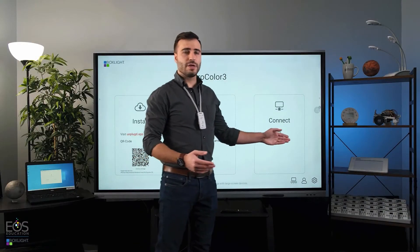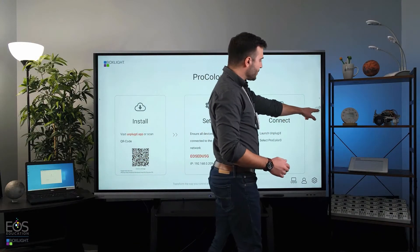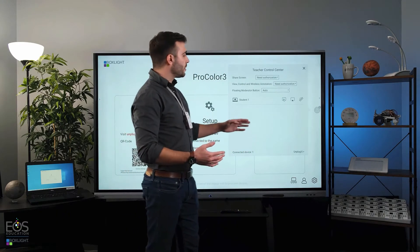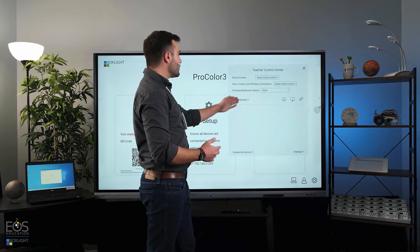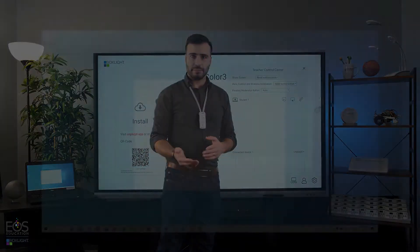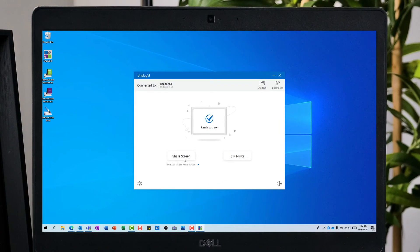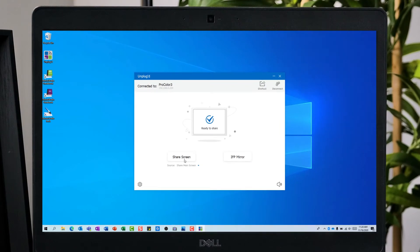You'll see over here on the panel that I have a teacher control center that has just popped up with a little notification, a little number one by it, to let me know that a student has connected to the panel. Here on the app, I can choose whether I want to share my screen, which will put the laptop screen onto the ProColor 3 so everyone can see what's going on on the smaller screen up on the large panel.